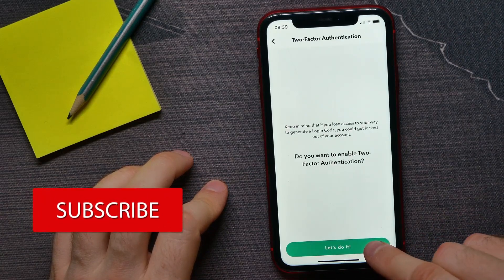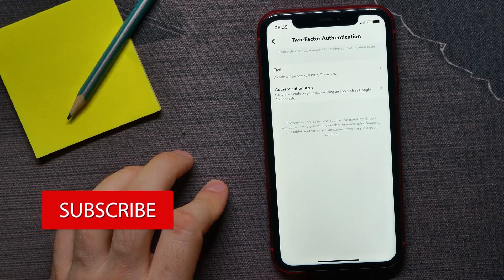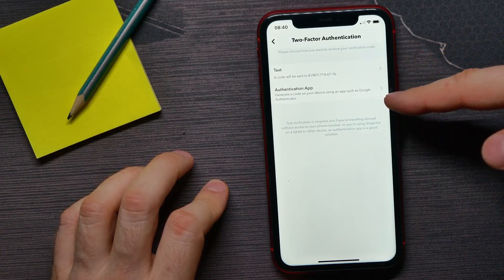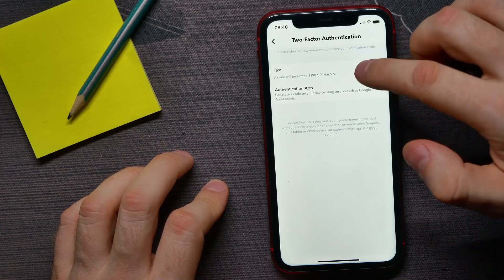Tap on 'Let's Do It' and there you have to select the way you want to receive your verification code. It can be a text message or an authentication app — you can select whatever you want. I'll tap on text message.